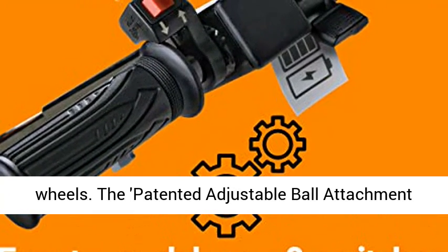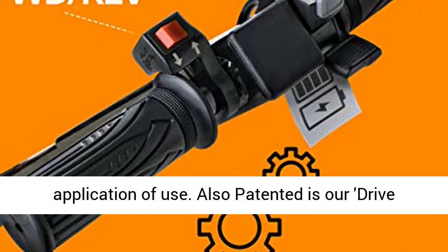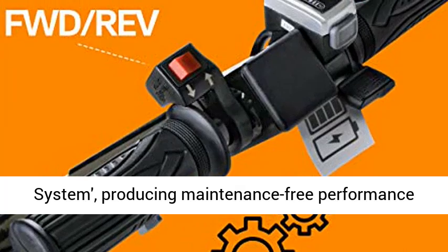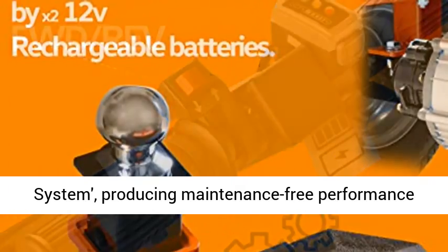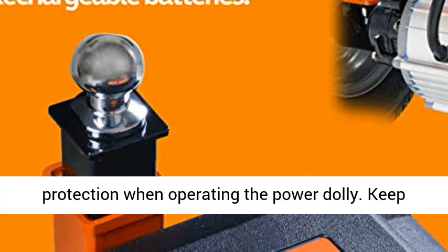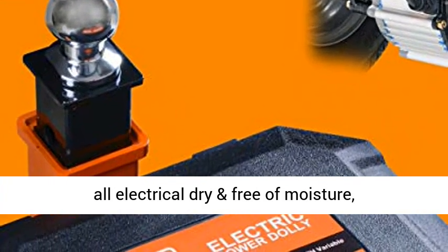Our portable RV trailer electric dolly is built of a heavy-duty steel constructed frame with exceptional maneuverable wheels. The patented adjustable ball attachment mechanism provides greater mobility and application of use. Also patented is our drive system, producing maintenance-free performance for years to come.